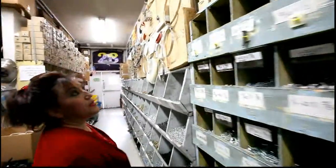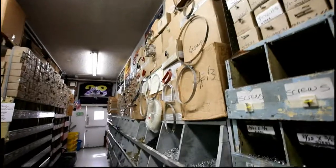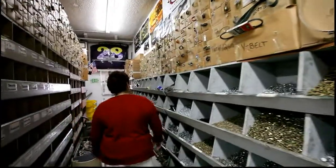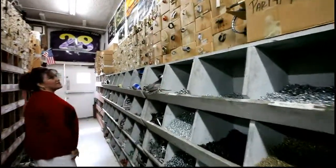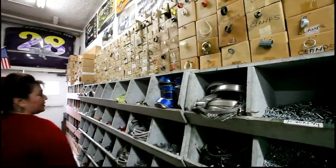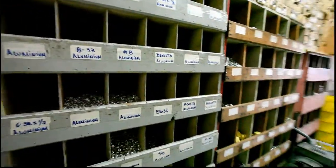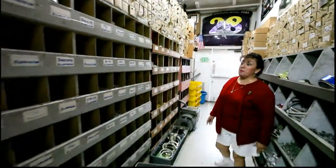And you have more clamps over here too. Oh yes, this is fun! I think I picked up some clamps here for my twin turbo system — 3-inch diameter stainless clamps. This is the aluminum section right here, and then here you find all kinds of spacers.